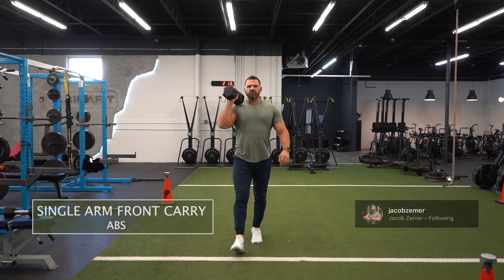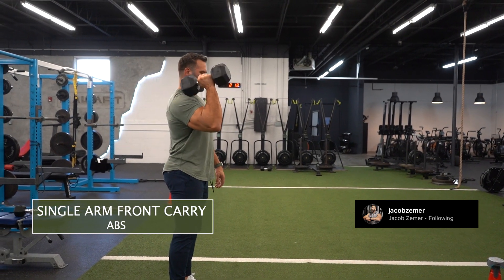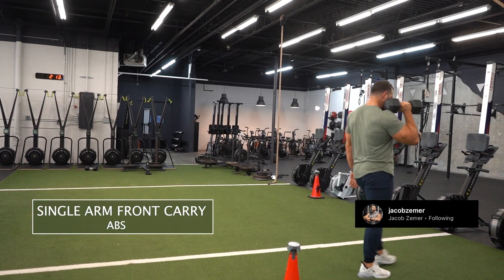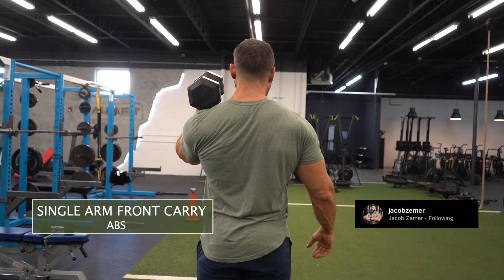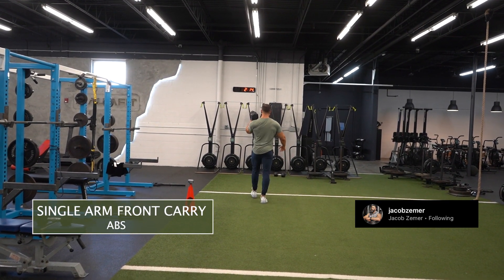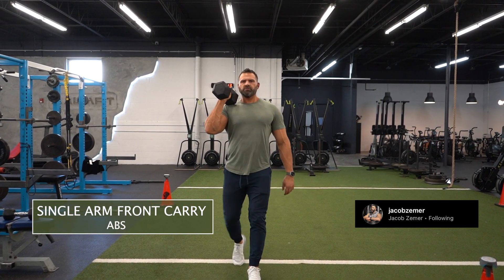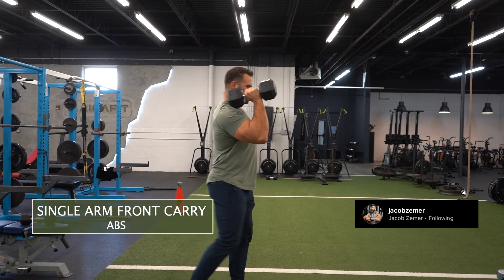Single arm front carry. I'm going to walk with the dumbbell resting on my shoulder. I want my abdominals braced and I want to walk at a natural pace. You can see the dumbbell is resting on my shoulder, my elbows nice and high, but it's tucked into the side of my torso. I want my shoulder blades naturally squeezed together, abdominals braced, walking at a natural pace when doing single arm front carries.